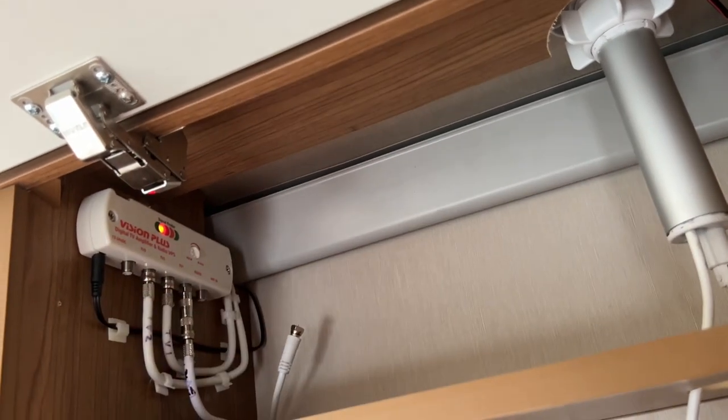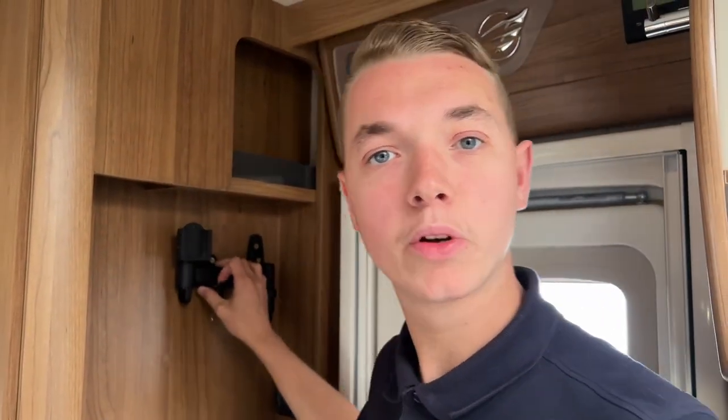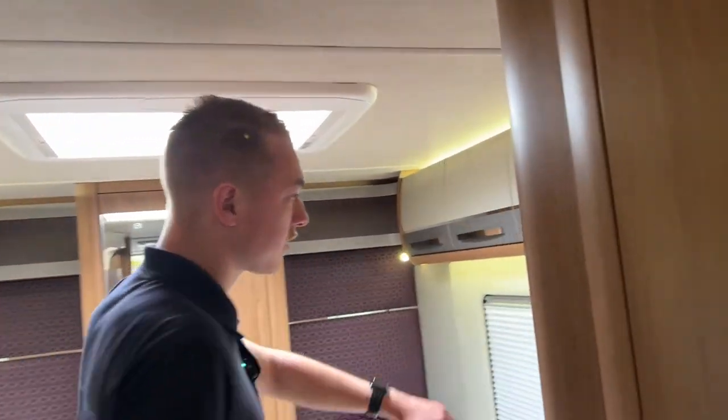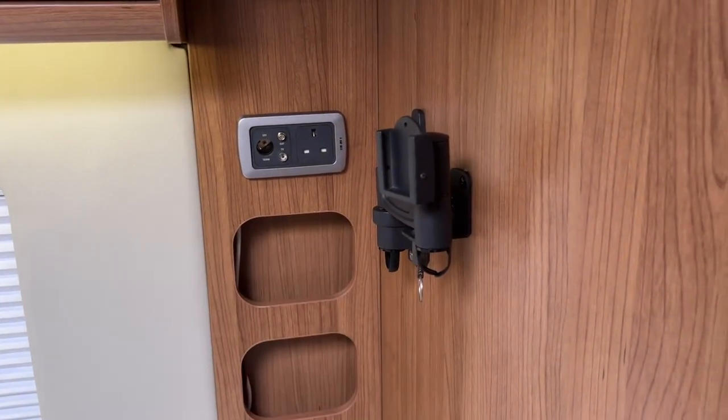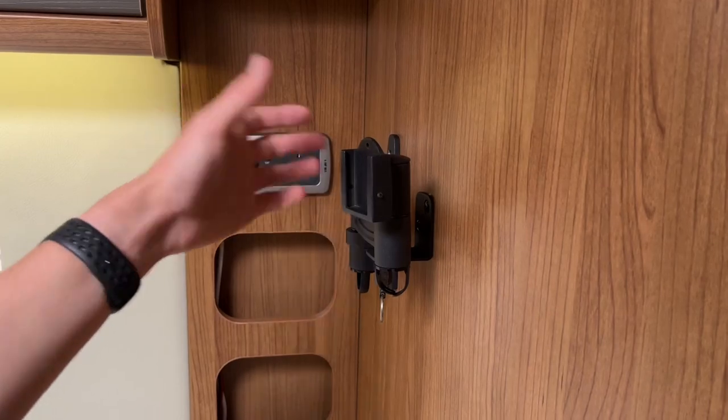The TV point beside the habitation door that the previous owners put in is wired for satellite, and so is the one in the back. If you want tellies for satellite when abroad, just put the tellies on these points and you'll get the signal. The front one is only wired for freeview.